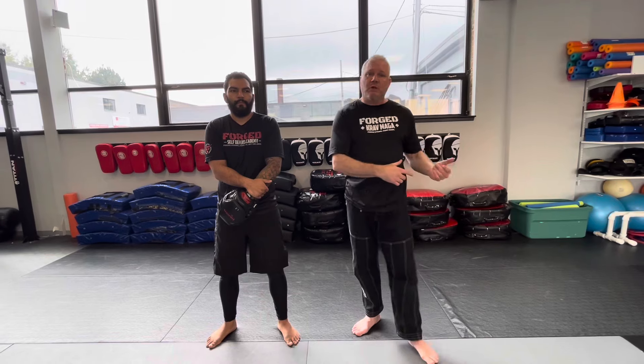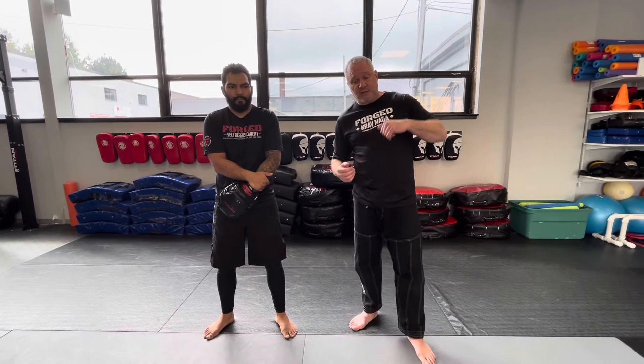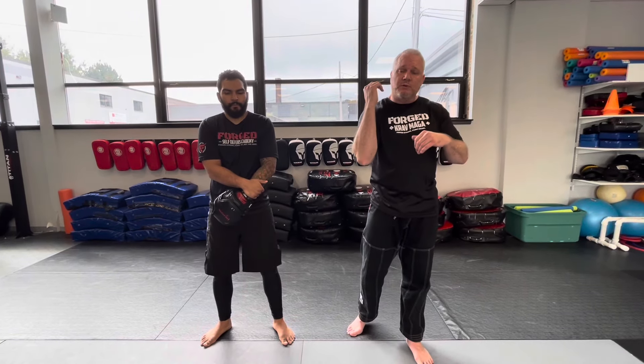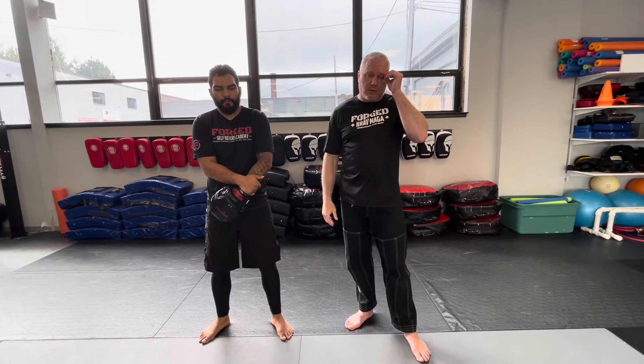I'll put the other video up and add some links to that one too, because that was the first one just to deal with where he's inside. On this one, he's going to actually throw a punch back at us. So we're going to set it up the same way, but before I get a chance to open him up from the first video to throw the elbow in there, he starts throwing a punch, so I have to change directions on it.